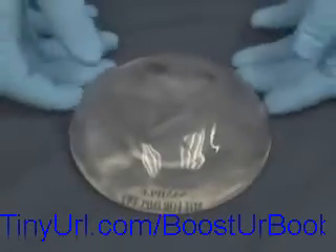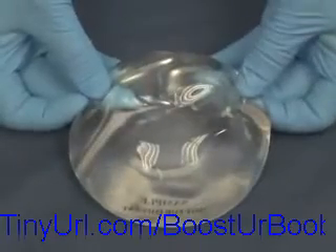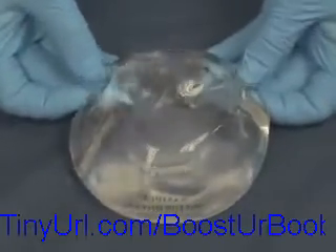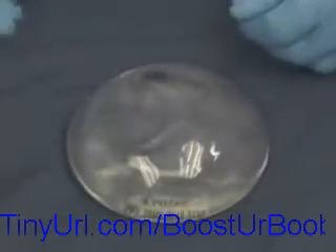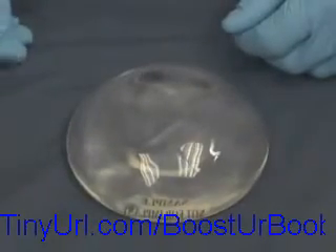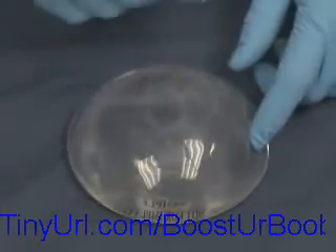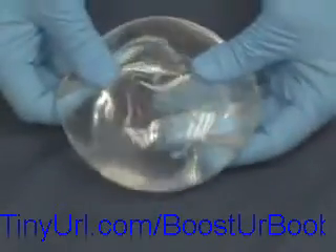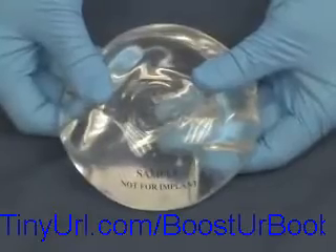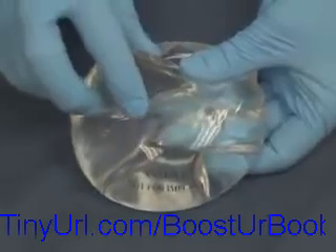This is the new generation of silicone gel implant — these are cohesive gel, or sometimes called gummy bear implants, because the inner contents, while still soft, are thicker than the old-style silicone implants. If the shell is cut and the implant loses its integrity, the gel doesn't run all over the place. This particular implant is a sample, not for implantation in live patients — it is for demonstration purposes only.